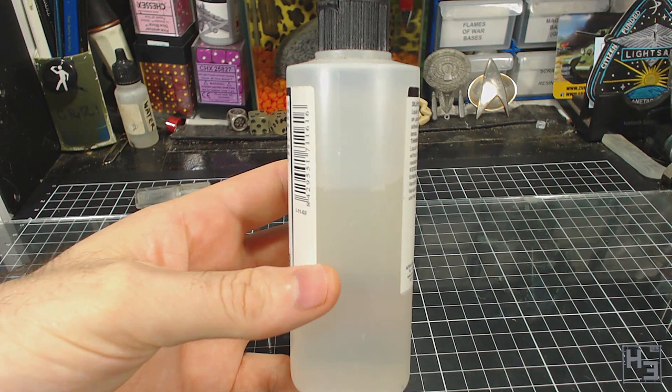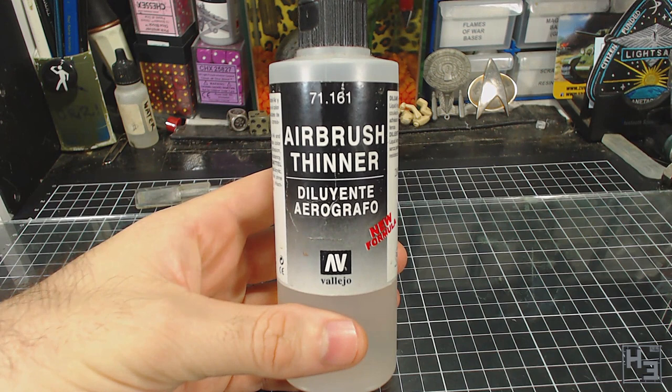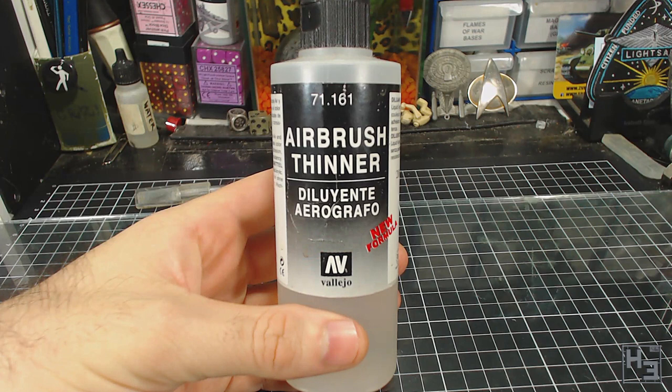I don't know exactly what the chemical composition of this product is, but contrary to its appearance it is not just water. You can smell it. I suspect there's some acrylic binder in this and maybe some kind of retarder. The actual composition isn't the subject of the video and you can research that yourself if you're interested.